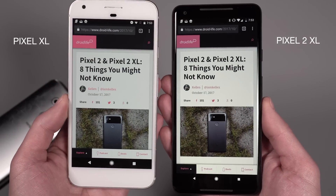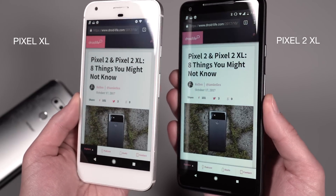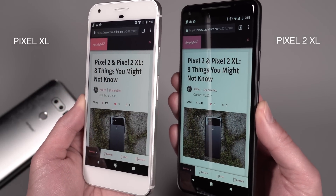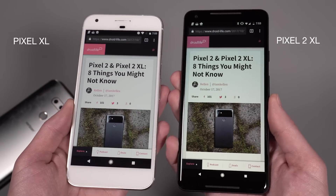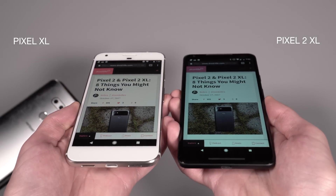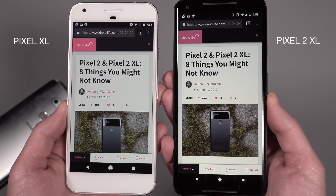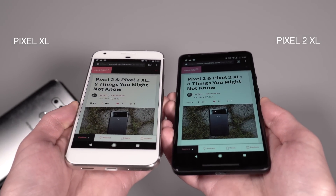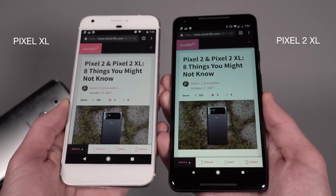Here it is next to last year's Pixel XL with sRGB mode off. You've got that vibrant color, and you also do not get any of that color shifting in this AMOLED panel. You can see it holds that sort of warmish tone and does not get that bluish color that you're seeing on the Pixel 2 XL. So just keep that in mind — if you get a Pixel 2 XL and you tilt it and shift it, this is going to happen. If you look at it from an angle on a desk, this is going to happen. I'll let you decide if that's a deal breaker or not.